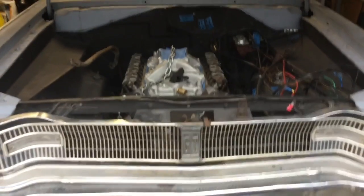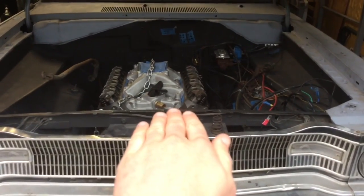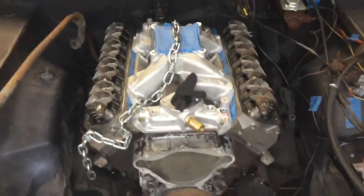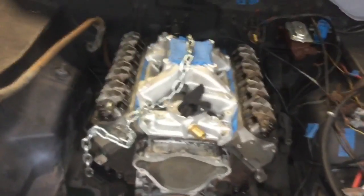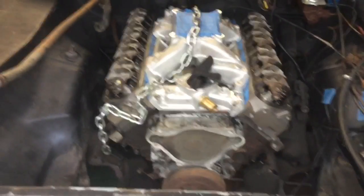But then I noticed — you can see here — the engine should be straight like this. It's kind of crooked like that, causing big problems when it comes to things like the driveshaft and stuff. Because if the transmission isn't perfectly lined up with the rear end, when I put the driveshaft in, it's going to be breaking things, nothing's going to work right, and the car literally won't be able to drive.